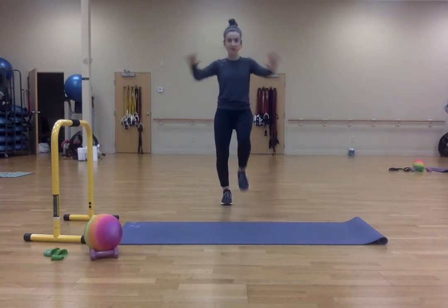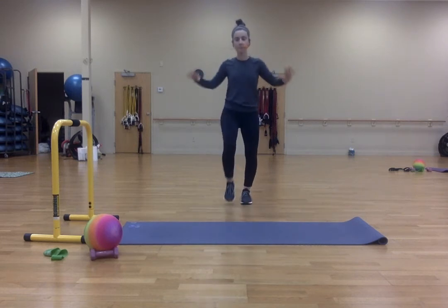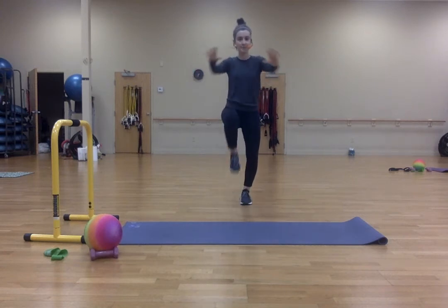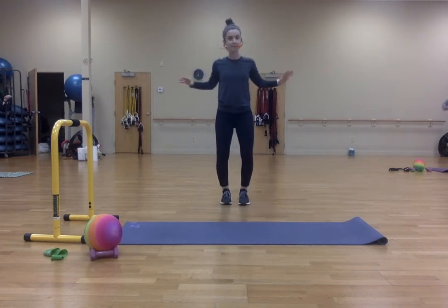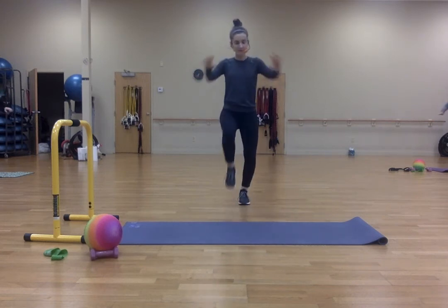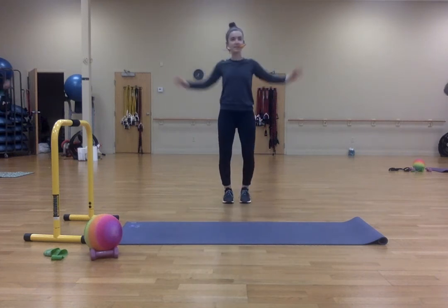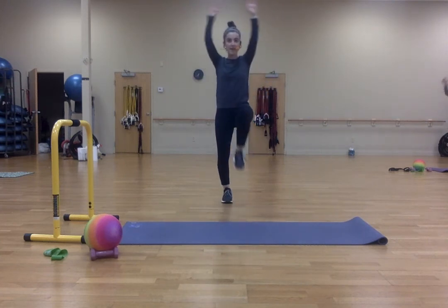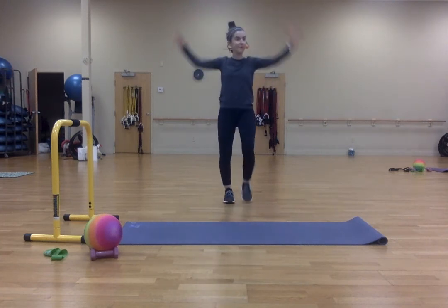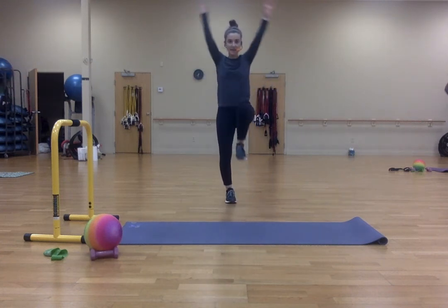Now push it forward. One, two, three, four, five, six, seven, eight, nine, ten. Down one forward, one up. Ten, nine, eight, seven, six, five, four, three, two, and one.